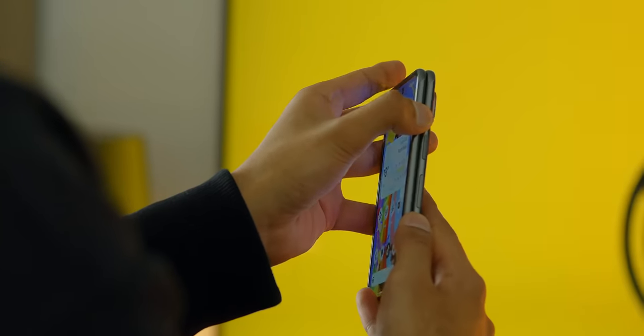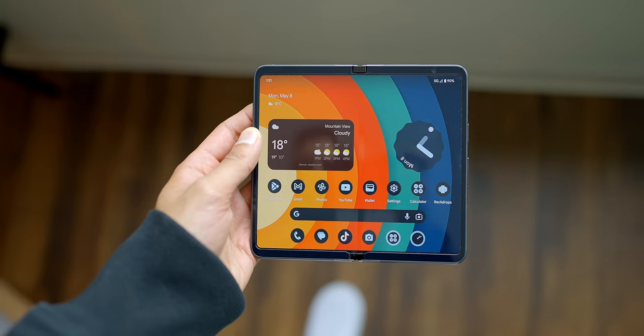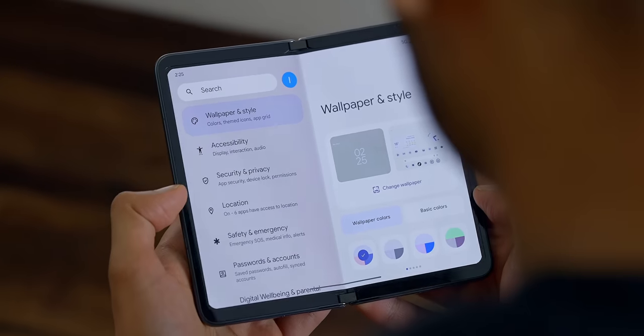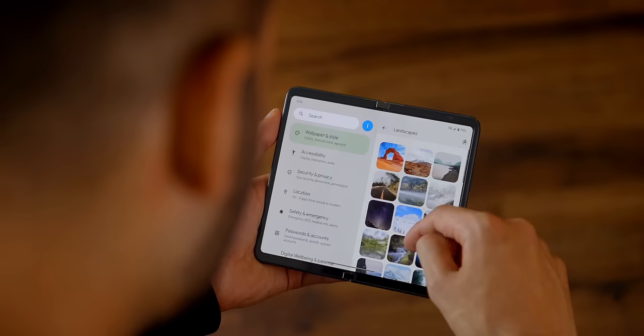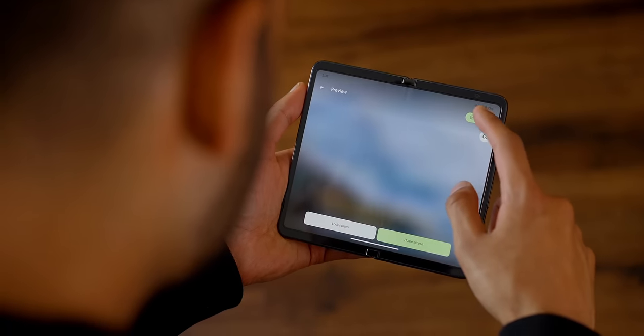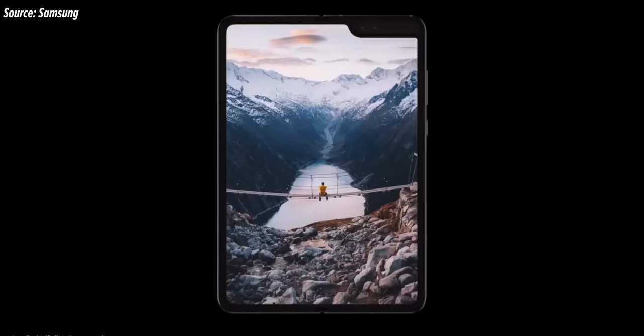The screens are nice — both outer and inner panels are bright and high-res, and they can scale their refresh rates all the way up to 120 hertz. But we need to talk about the bezels. This is either going to really bother you or you're just not going to care, but for me, I can't help but feel like every time I open this up I've opened a portal back in time. Even just putting aside the fact that the crease is still quite prominent — the very original Samsung Galaxy Fold from 2019 had slimmer borders than this.